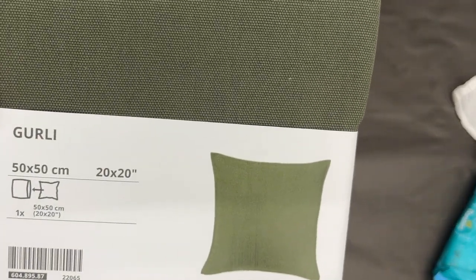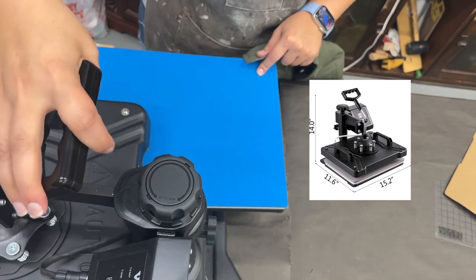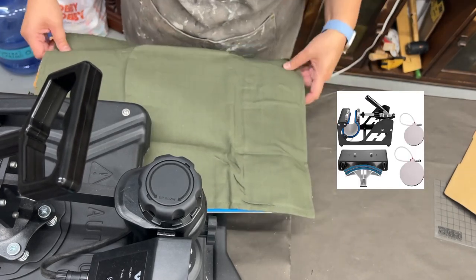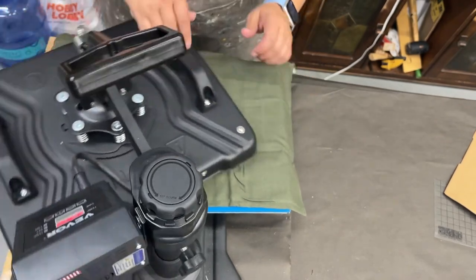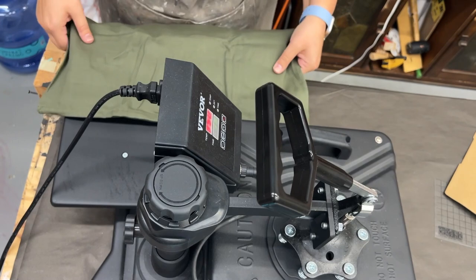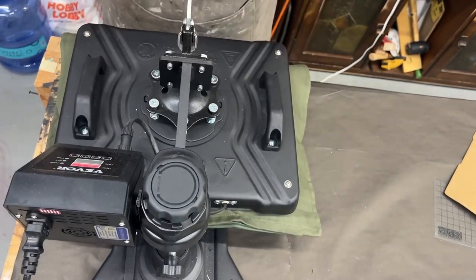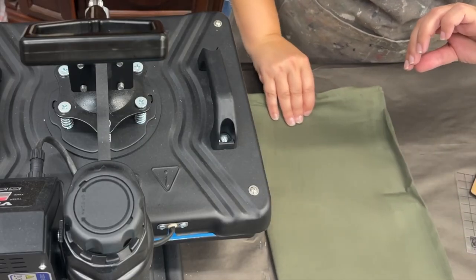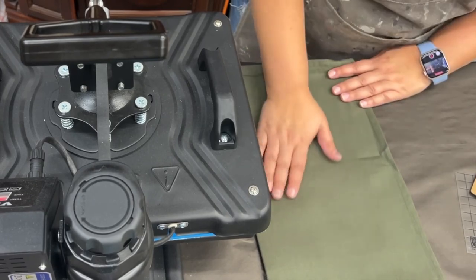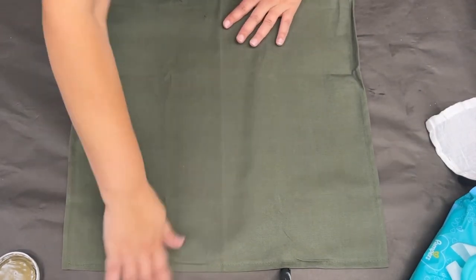We're bringing out a pillowcase from IKEA, the 22 by 20 size — great quality for only $6.99. Now I'm bringing out my brand new heat press, which is just awesome. I'm giving the pillow cover a pre-press to remove moisture, chemicals from the factory, and iron out wrinkles — about 10 seconds on each side. While it's still warm I fold it down the middle to give a slight crease for my center mark, then let it cool.